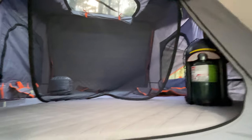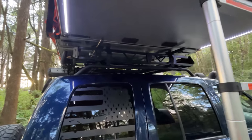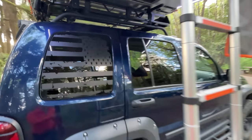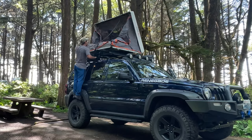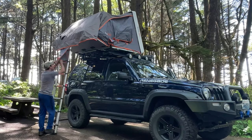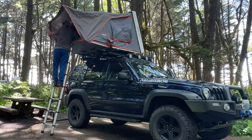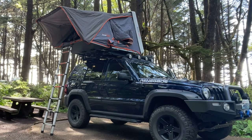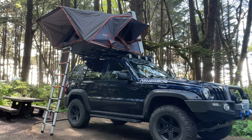It fits nicely with the Jeep Liberty and it has LED lights on the outside and inside. The Garvin roof rack has been holding up sturdy and I'm pretty happy with it. I went with the Roof Nest Condor over other brands because of the value and quality you're getting at a great price. It comes with all accessories already included — shoe bags, lights, and all that. It was also the sleekest design once up on top, which was important since the Liberty is already a smaller Jeep and I wanted something compact.